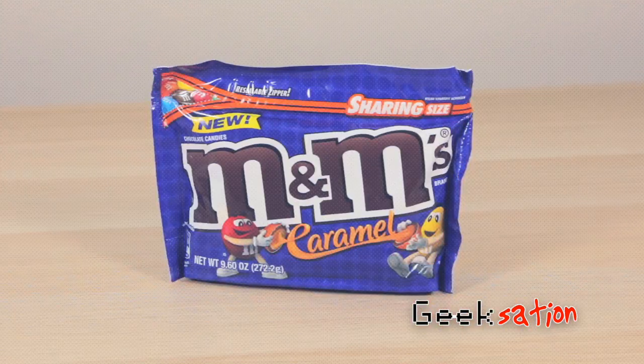Hey everyone, thanks for tuning into another episode of Geeksation. By now I'm pretty sure it's apparent that I geek out about snack foods just as much as I geek out about video games or anything else. So today I have yet another snack review for you and it's M&M's Caramel. Let's take a look.